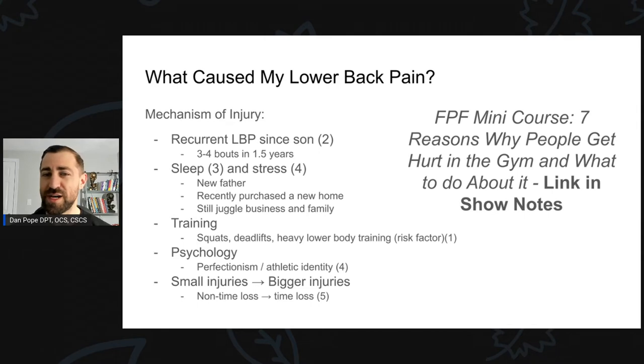Why is this? My stress levels have gone up and my sleep has gone down. As a new father, babies don't always sleep well and you have to tend to them in the middle of the night. On top of that, I recently purchased a new home and I'm juggling renovations, my business, and family. I'm a physical therapist who does a lot outside of my nine-to-five, and my wife is a busy family medicine physician. Stress levels go up as a result — and I have citations for studies linking sleep and stress with injury.